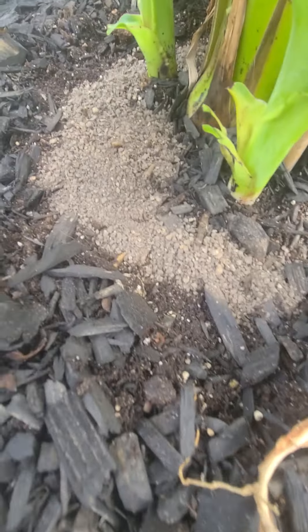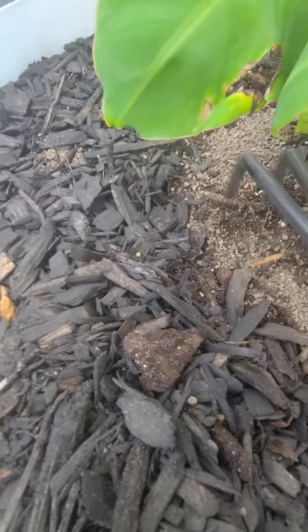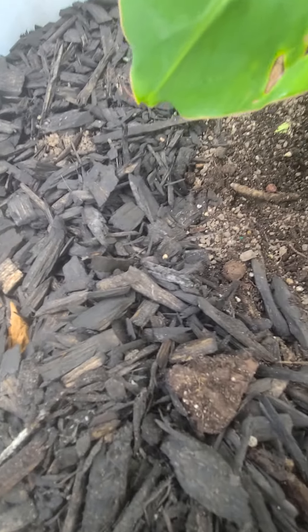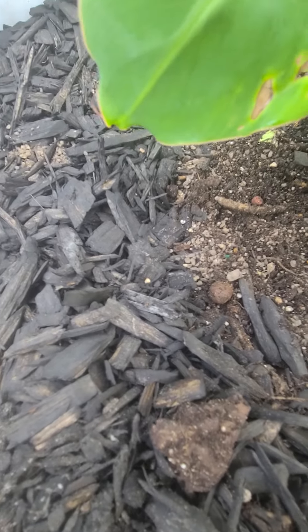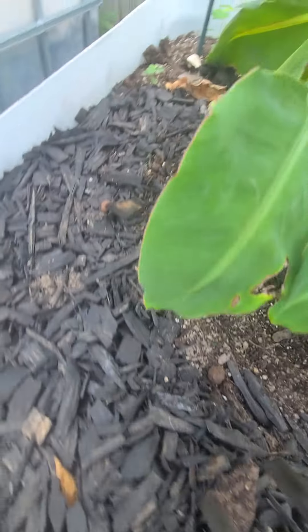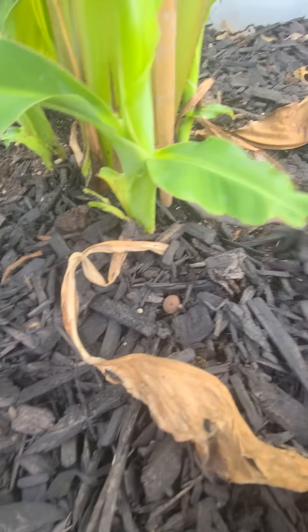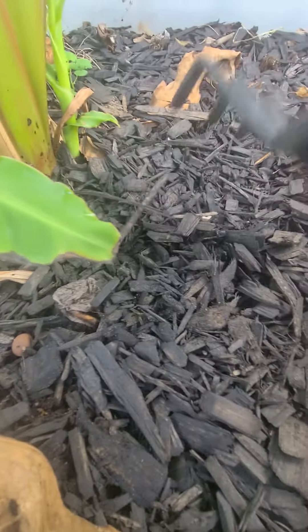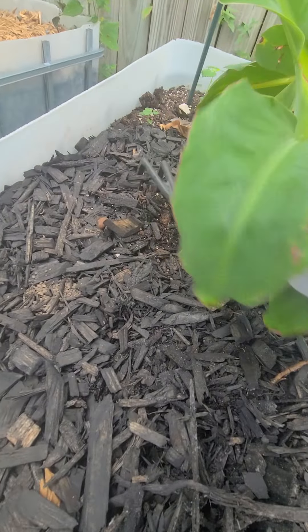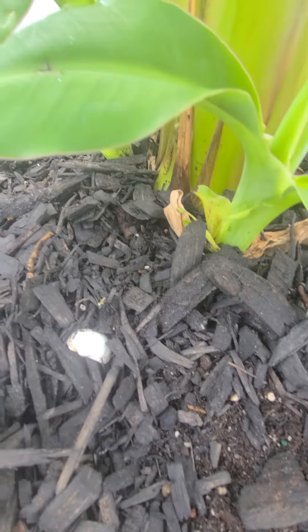Now I'll cover it back up with the mulch, kind of get it into the soil a little bit more — just like that. These guys love organic fertilizer. Now that we've got that done, we'll just cover it back up just like that.